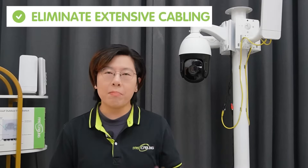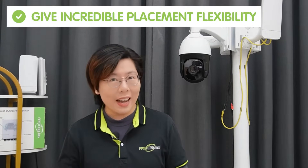That's where a wireless bridge shines. It eliminates the need for extensive cabling, gives you incredible flexibility in placing cameras, and saves you both money and time.